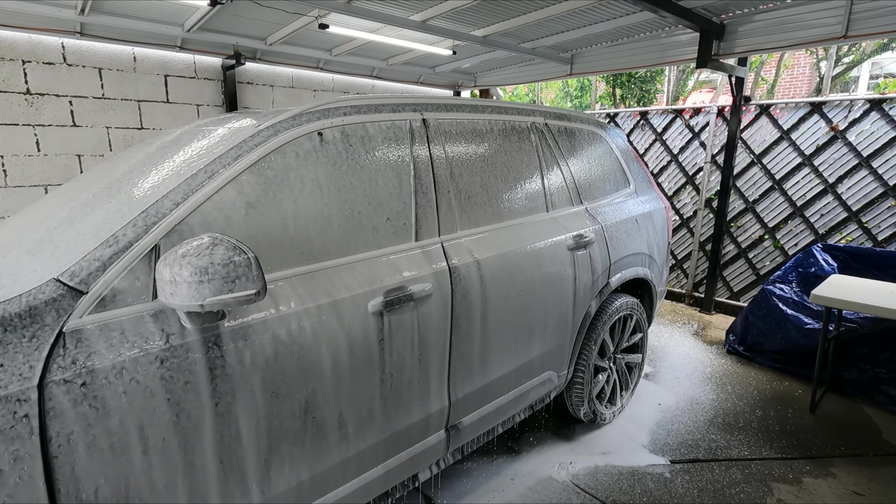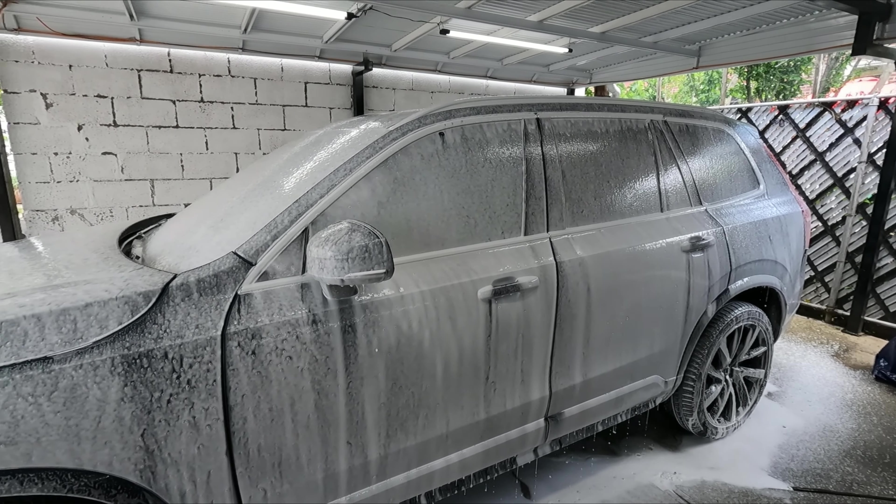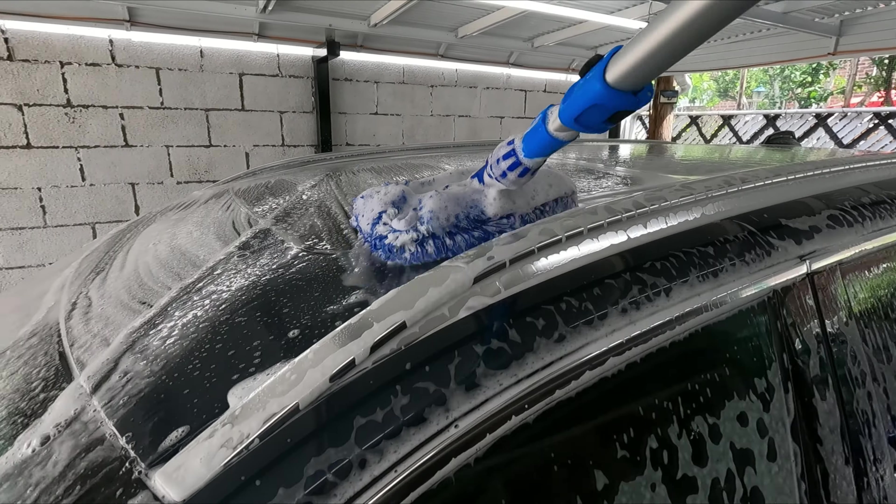You can see that the snow foam on there is very thin. That's because I'm using the prep shampoo — it doesn't create a lot of foam, just cleaning power.